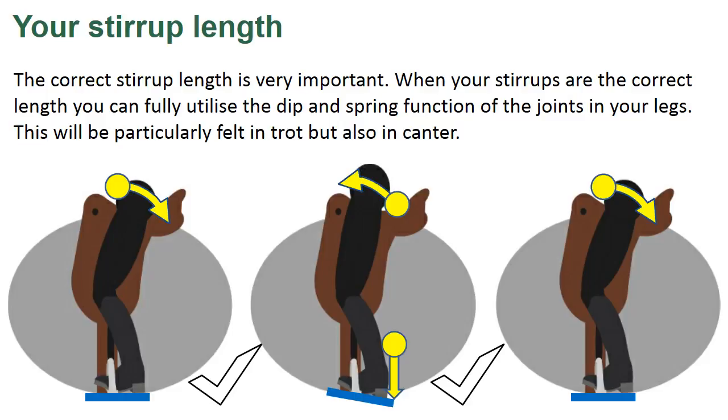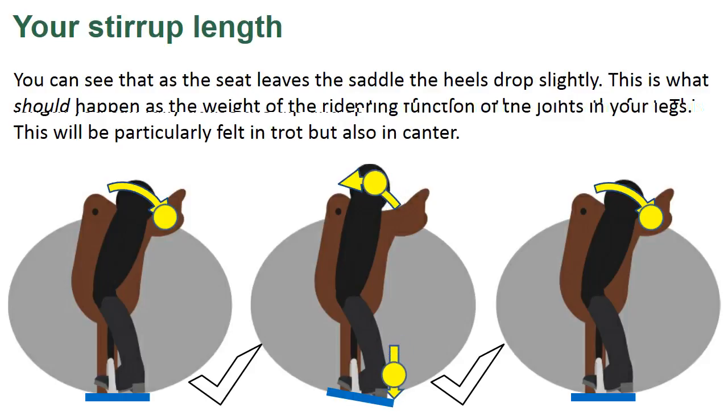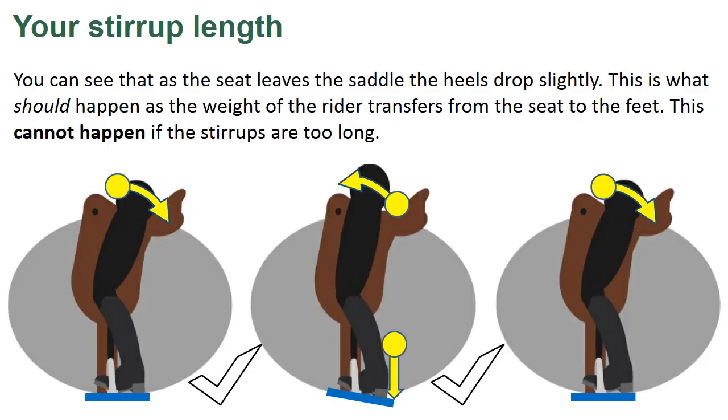The correct stirrup length is very important. When your stirrups are the correct length, you can fully utilise the dip and spring function of the joints in your legs. This will be particularly felt in trot, but also in canter. You can see that as the seat leaves the saddle, the heels drop slightly. This is what should happen as the weight of the rider transfers from their seat to their feet. This cannot happen if the stirrups are too long.